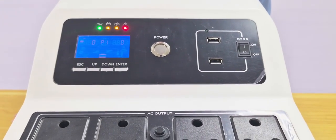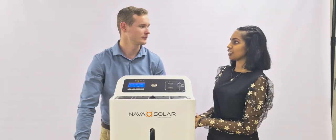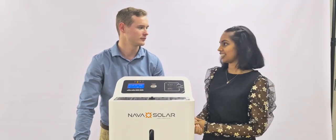It does make a sound in the beginning — it's just checking everything is okay with the unit, nothing to be worried about. Thanks, Jandri, for showing us how to turn the inverter on.